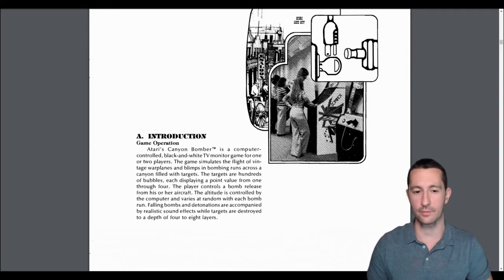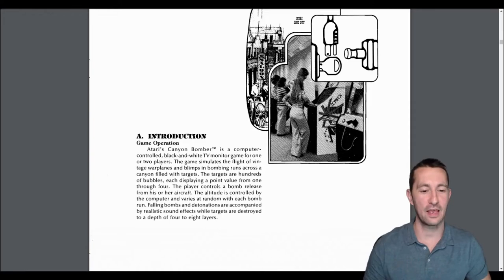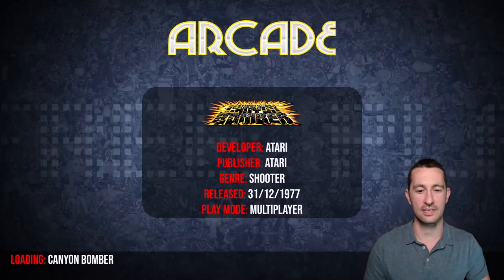Here we go. Atari's Canyon Bomber is a computer-controlled black and white TV monitor game for one or two players. The game simulates the flight of vintage warplanes and blimps on bombing runs across a canyon filled with targets. The targets are hundreds of bubbles, each displaying a point value from one through four. The player controls a bomb release and the altitude is controlled by the computer at varying and random degrees for each bomb run. Falling bomb detonations give you realistic sound effects. So it looks like we're scoring based on which ones we hit, and we have different versions — looks like we just have a prototype version. Alright, let's see what this is like.